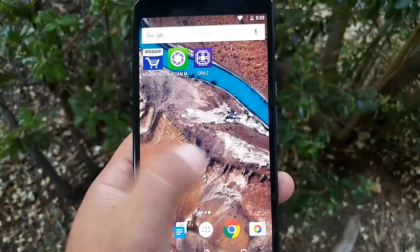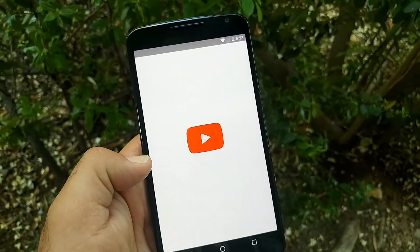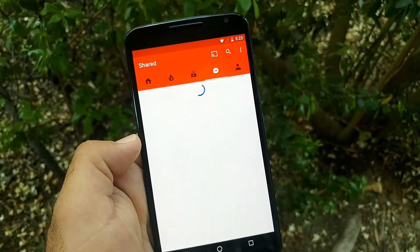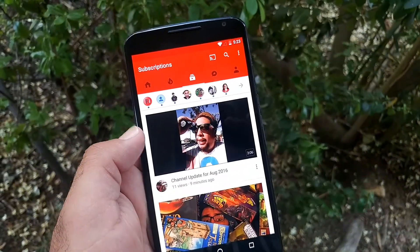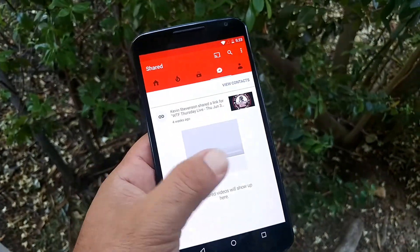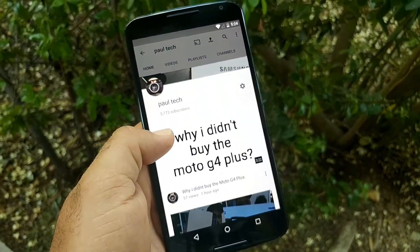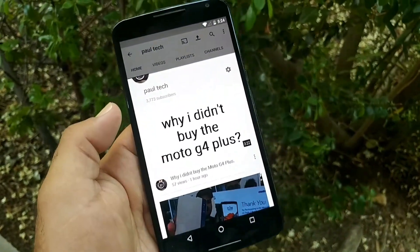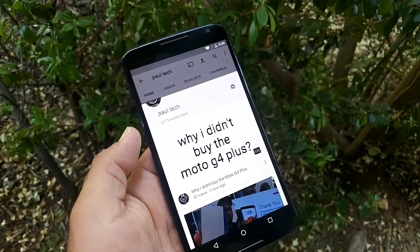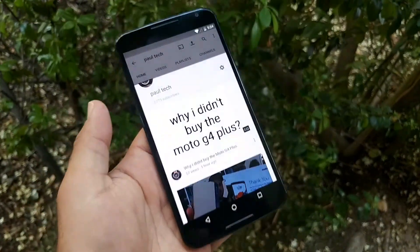I'm going to go ahead and jump to YouTube here because I definitely want to check out a video on this. I have to go to my channel here — just copyright issues. So I just posted that 'why I didn't buy the Moto G4,' and if you watch that you'll realize I was going to buy the Moto G4 Plus, but instead I ended up getting a great deal on this device right here.